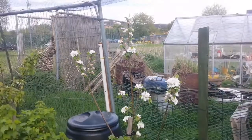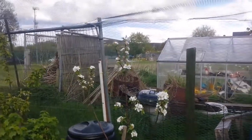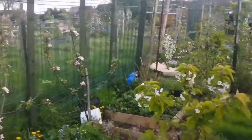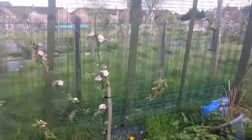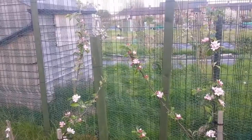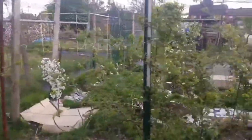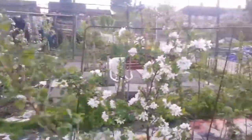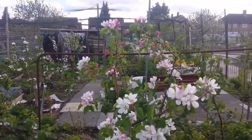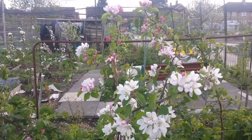This year it gives more blossoms and it's beautiful. That's where this knowledge comes into play. When you know that it's a tip bearer or spur bearer, you can decide in the winter where to prune, or in the summer if you want to do summer pruning. It is important — if you pay attention to fruit bearing trees, in this case apple, and where they give the fruit buds, that's important for pruning.